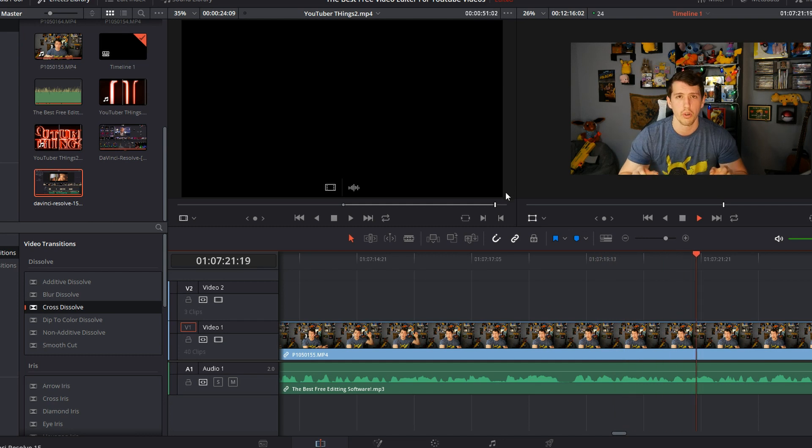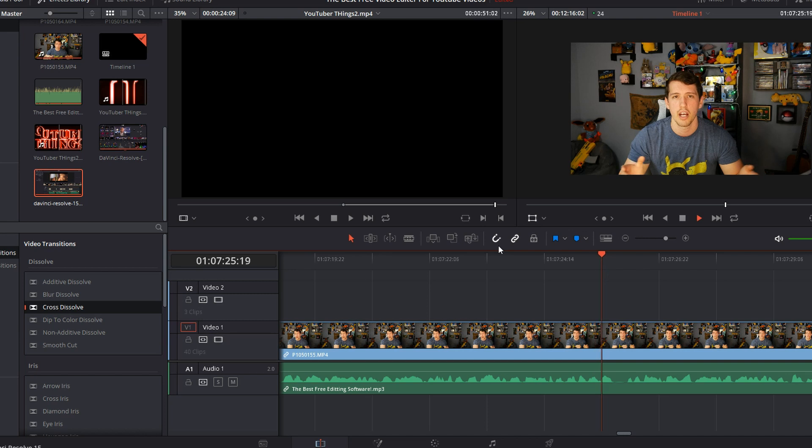What used to take me three or four hours in Premiere Pro now only takes 45 minutes because I can find exactly what I need exactly where I need it. The next thing I need is an editor strong enough to handle 4K video footage. I shoot in 4K every time I make a YouTube video so I can render in 1080p, get multiple camera angles, zoom in on my face, or slowly zoom out to create dynamic movement in post with a static camera shot. A lot of free video editors can't handle 4K, but DaVinci Resolve can.